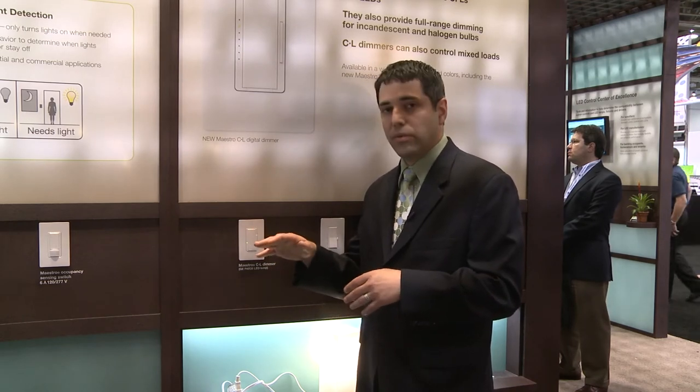There are also features that allow the dimmer to dim slowly as you exit a room, or slowly brighten — say, in the morning you don't want the lights to come on to full brightness, you can have them gradually turn on. So it's a real breakthrough for Lutron to have this dimmer available in the marketplace.